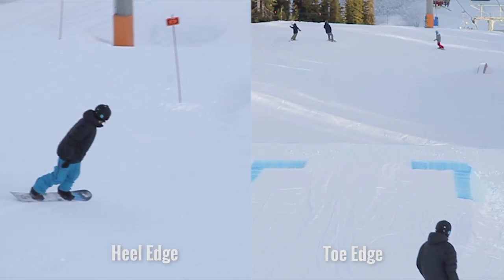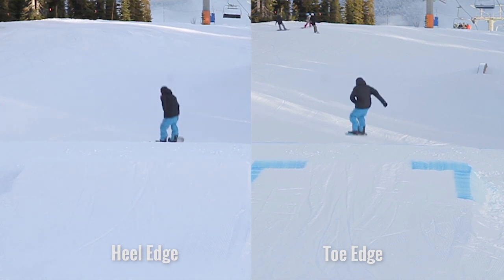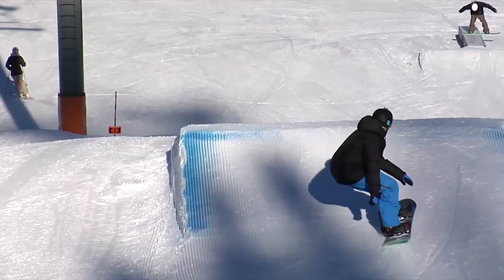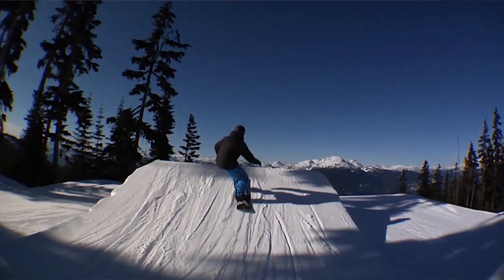Now you can front one off your heel edge or you can front one off your toe edge. I prefer to teach people to front one off the heel edge, as that's going to build into learning frontside 360s and 540s more easily.